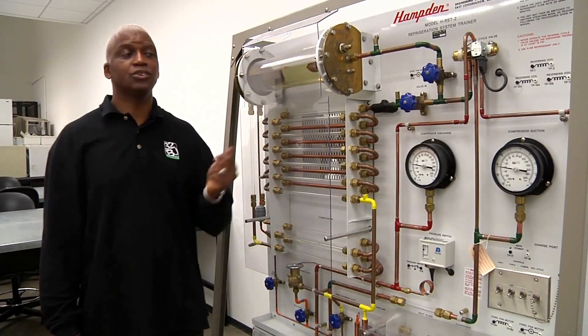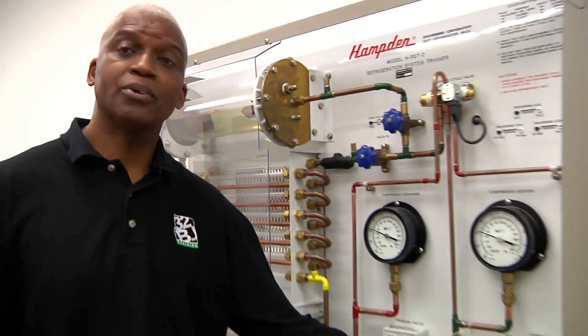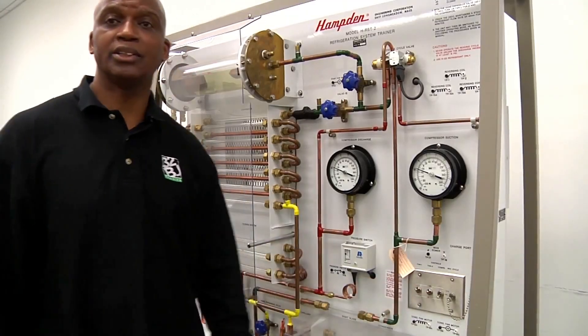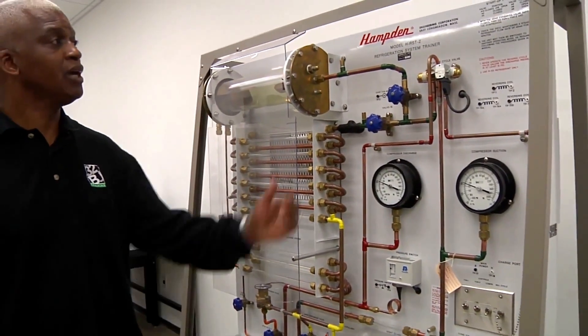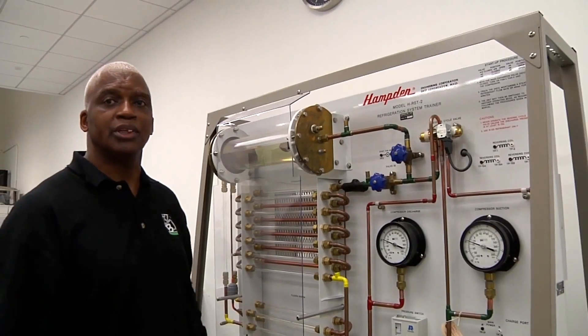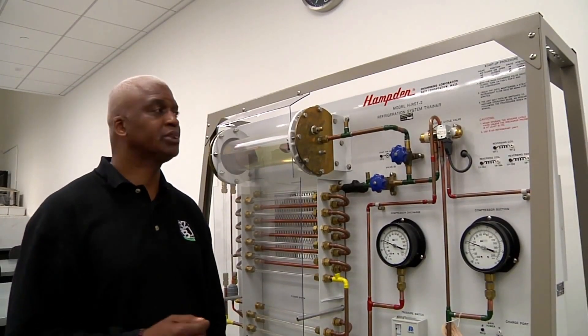So let's take a moment and get this trainer started. We have fan number one, which starts our evaporator fan. Fan number two, which starts our condenser fan. And then we have a set of procedures — our starter procedures. So let's take a look at them and go through them one step at a time.